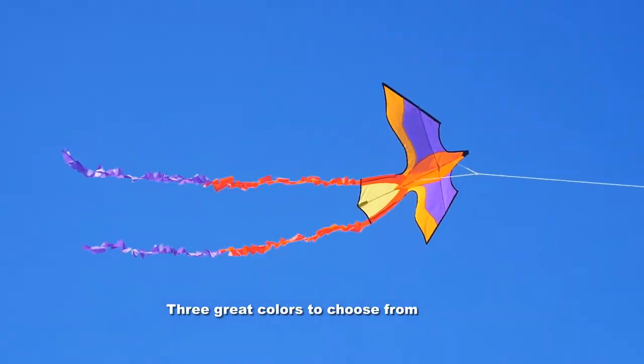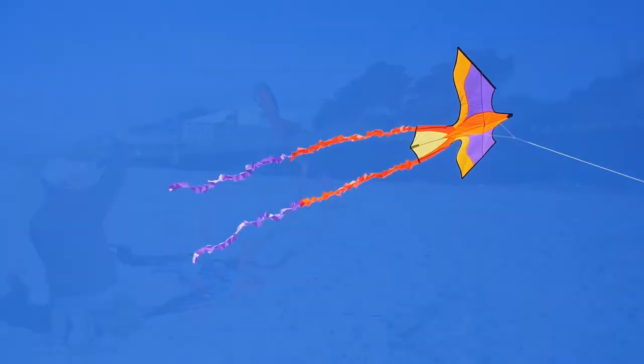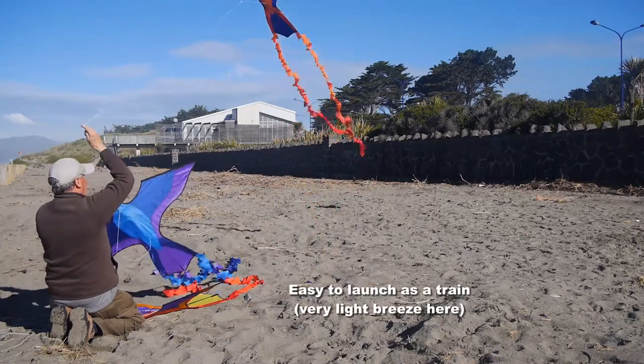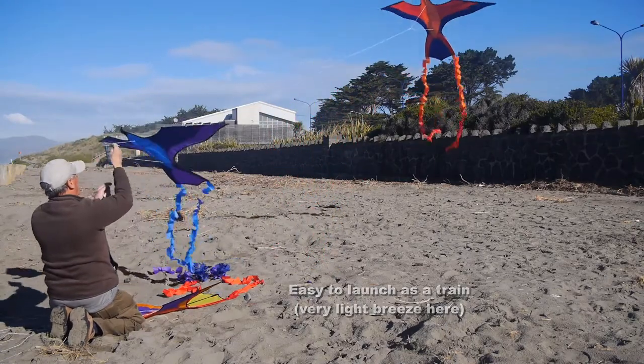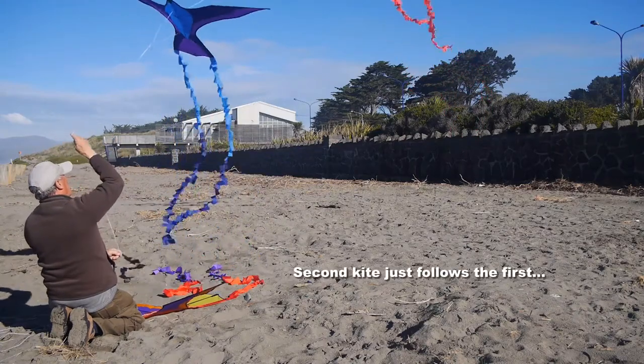With the three great colours to choose from you can't go wrong, and of course you can fly a whole lot in a train. Here three of them — not much wind so a little bit of pulling needed to get them into the air, but they just follow each other up.